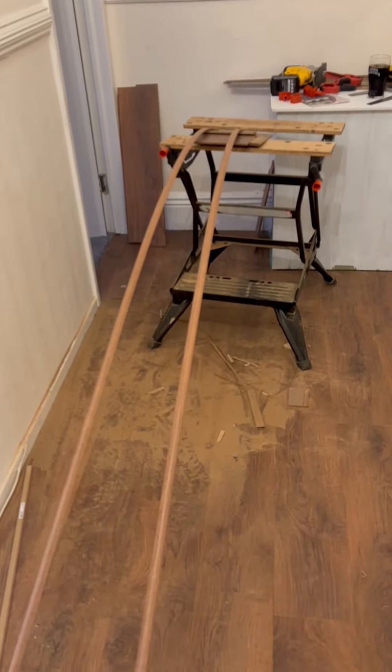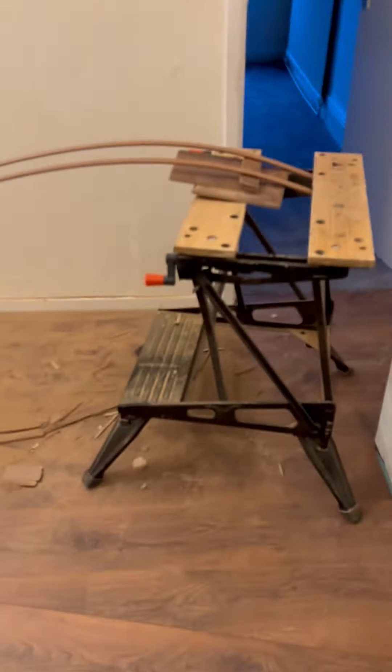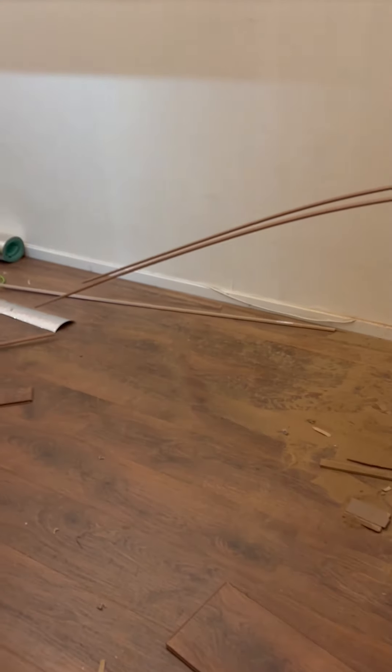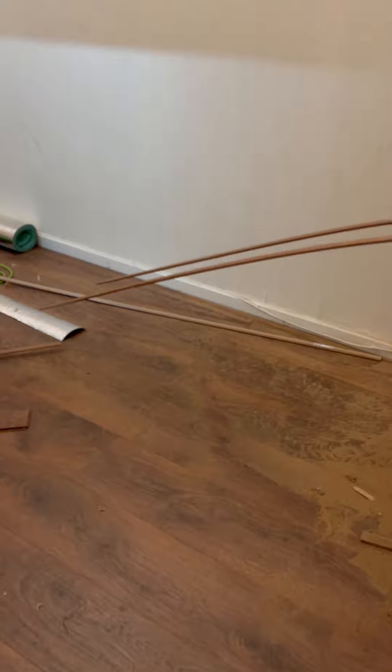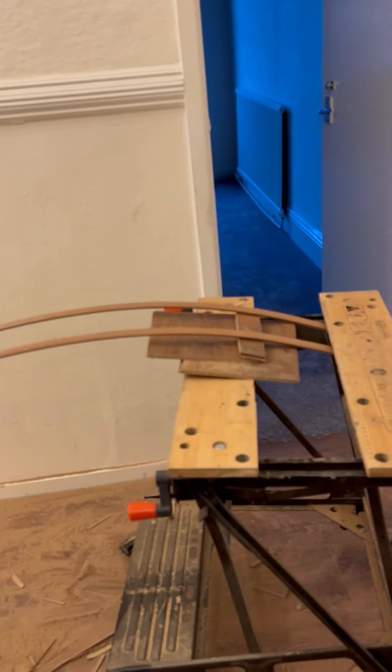Don't forget — like and follow for more flooring videos. I'll show you from a side angle so we get to see those beading getting bent nicely. Not touching the floor yet but it will do shortly, and that will give you your perfect angle. Just keep adding nose packers.